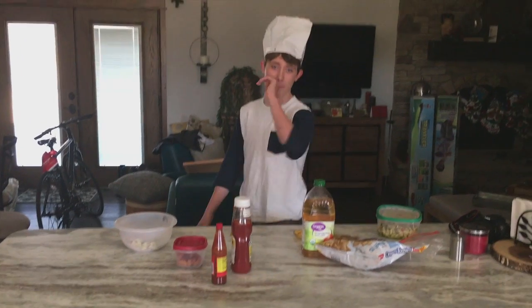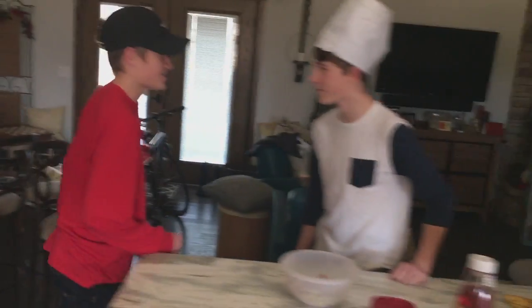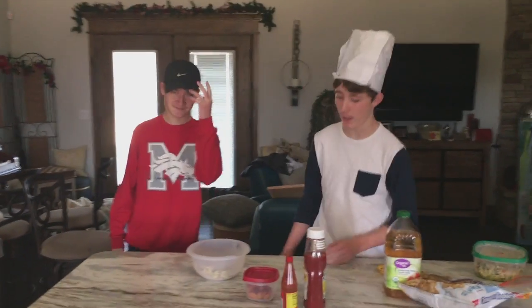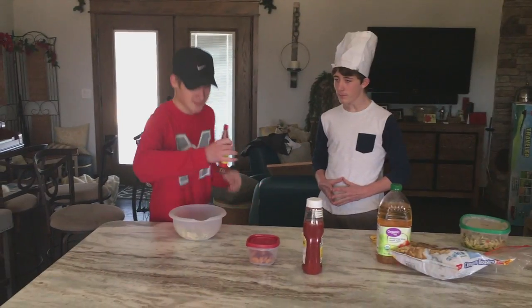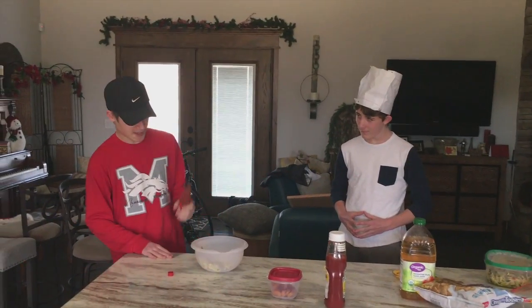Hello and welcome back to Bex's cooking show. Who are you? I'm the Spicy Boy. All right, we're here with our next chef. Do your thing. Okay, so what you're gonna need is some hot sauce — you're gonna want around one tablespoon.